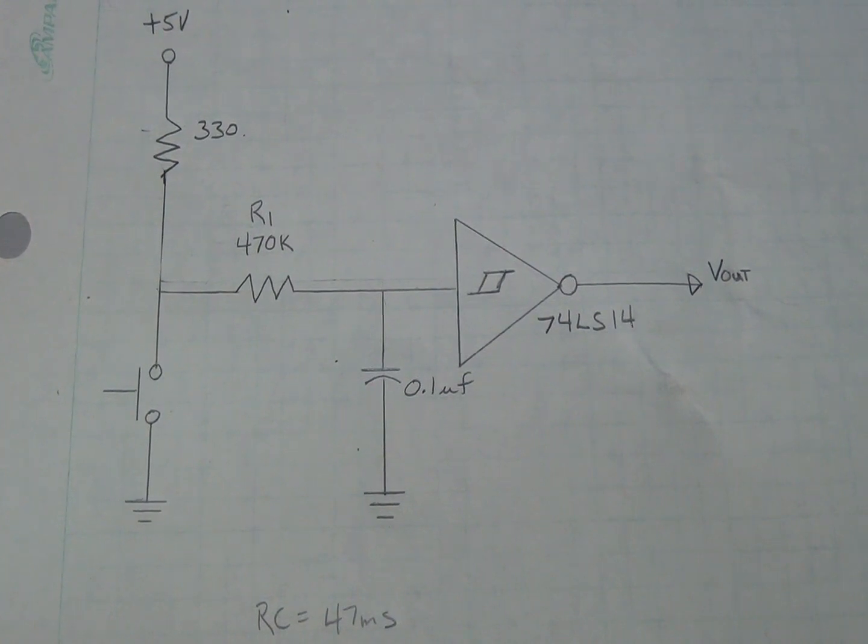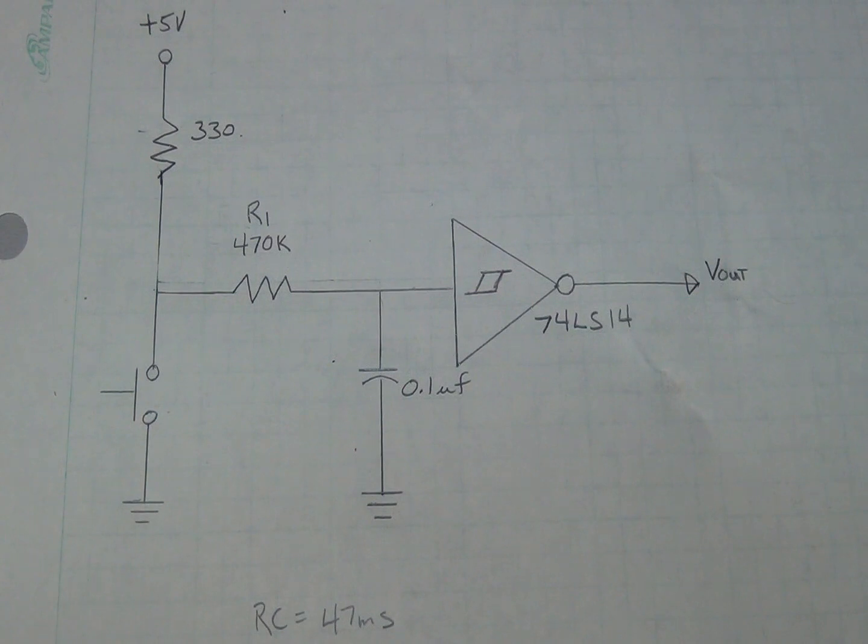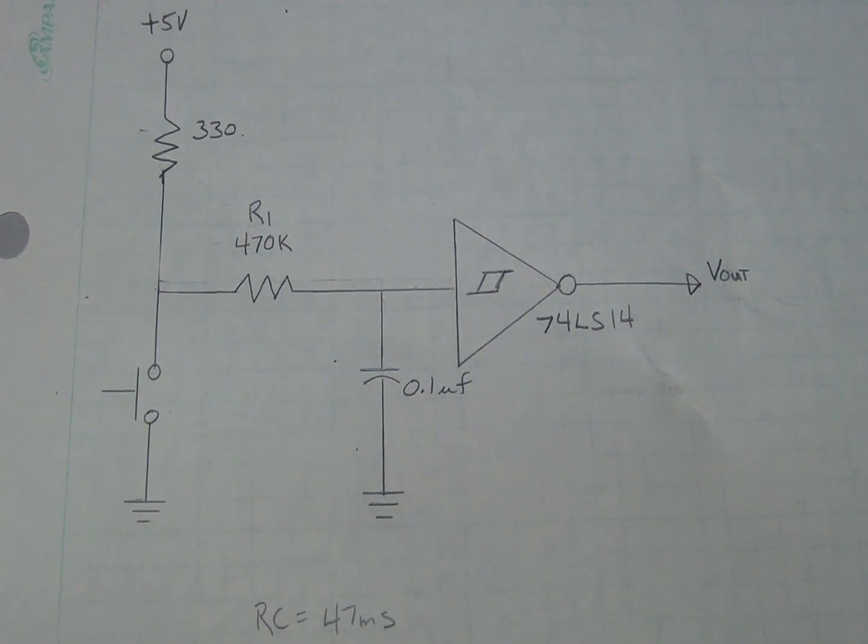Here's the Schmidt trigger circuit we'll be using to debounce this switch. We're using the same 74LS14 as in the Schmidt oscillator circuit. It has a suitable time constant to provide the necessary hysteresis — RC is 470K ohms times 0.1 microfarad, giving 47 milliseconds, as you can see here.